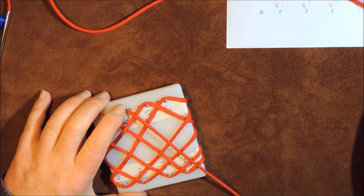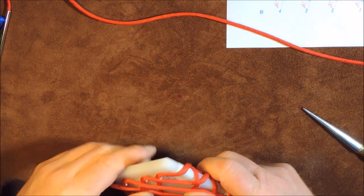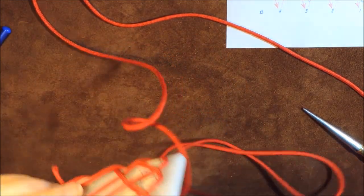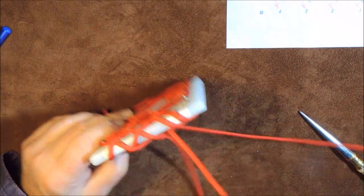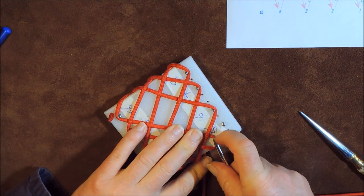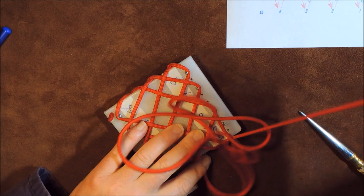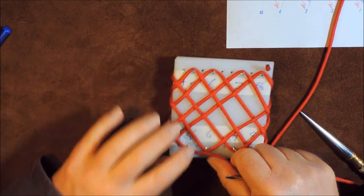And then A2 says go over, under, over, under, over, under to B5. We've got a lot of threading to do now — the threading is just getting more and more. So we're going over that one, under that one, over that one, under the next one, over the next one, under the final one there. Round pin B5 — so there we are, we're at pin B5.